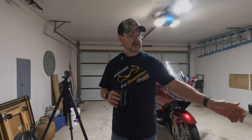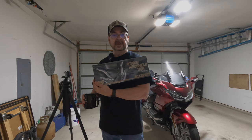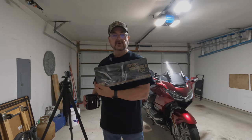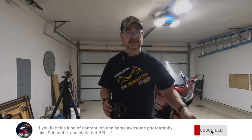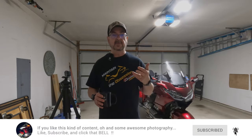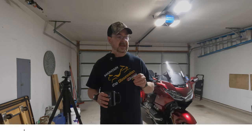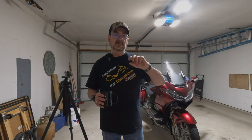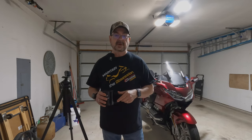Hey, channel. Welcome back. This morning I'm going to be installing these new Strike windshield trim lights on the bike. Excited to see how those look — they are daytime running lights with integrated turn signals built in, and they're form-fitting to match the contour of the fairing in the front of this Gold Wing. So join me today for this install, and let's see what they look like when we're all done.